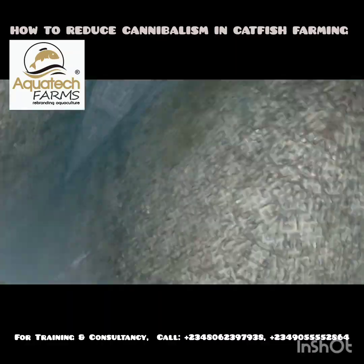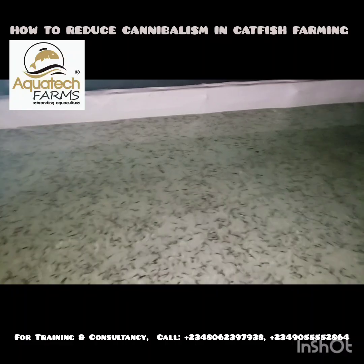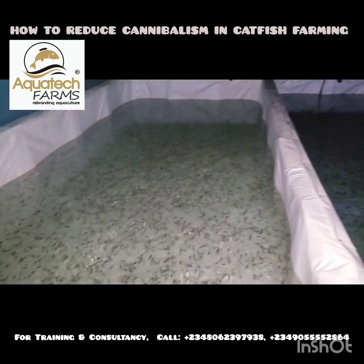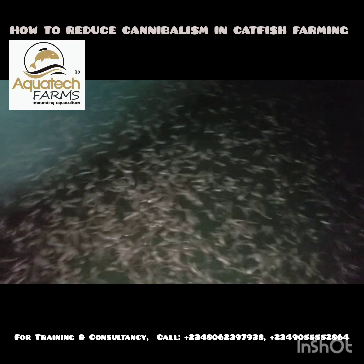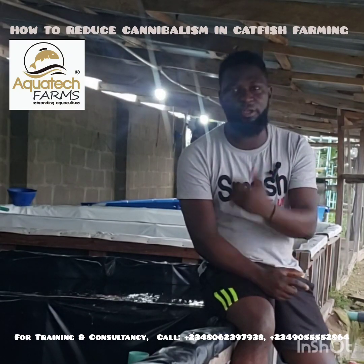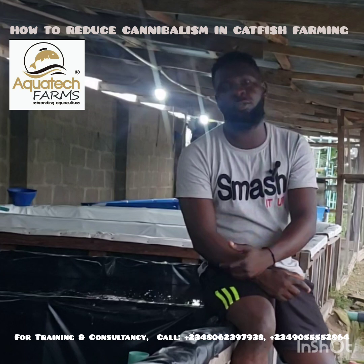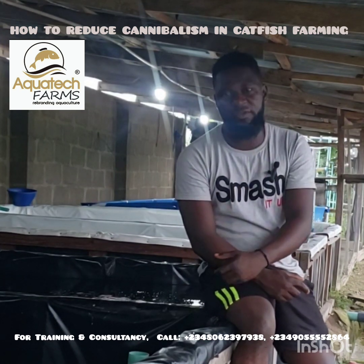So here are the sorted fishes — you can see they are uniform in size in their various tanks. And you can see how active they are. These are the advantages of sorting. Feel free to like and share, and also subscribe to this channel if you haven't subscribed or if you're viewing this channel for the first time. Also comment in the comment section on topics you'd like me to discuss about African catfish farming business.